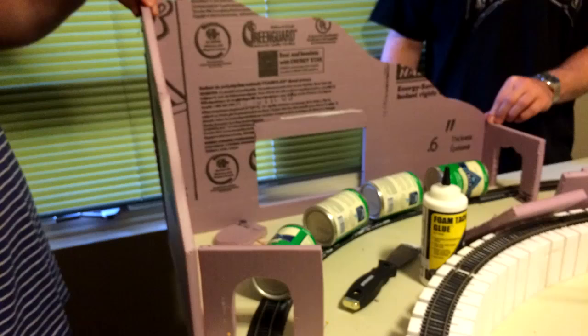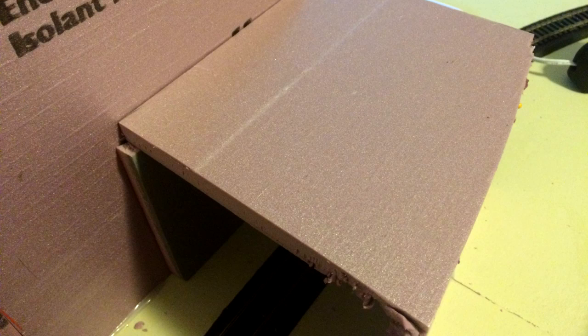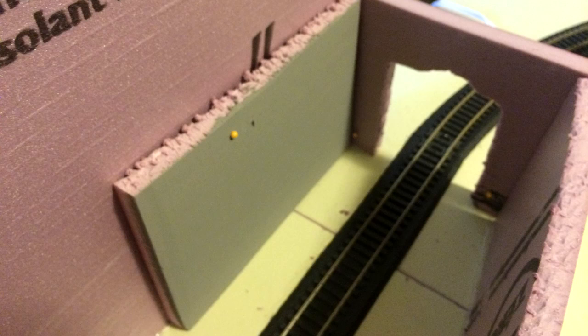To make the mountain walls we just drew some freehand contour lines and cut them with a knife. We then used hot glue to glue the two pieces together and cut out an access hole. We then added some small supports for the tunnel roof, and painted one gray just in case someone looks inside the tunnel and sees the wall.